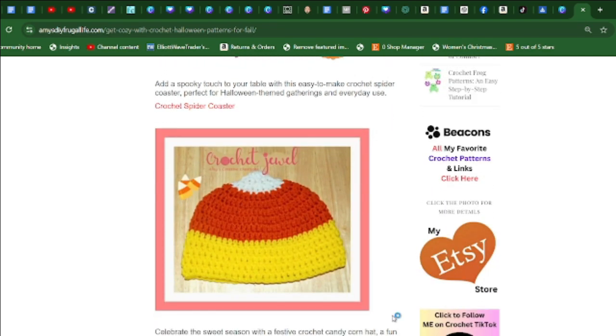You can also make this crochet candy corn hat, great for all sizes — just change the hook size. Celebrate the sweet season with this festive candy corn hat, a fun and vibrant accessory to show off your Halloween spirit.